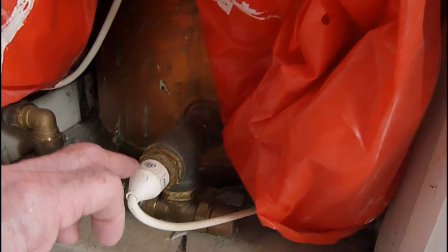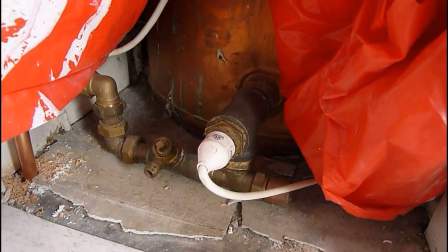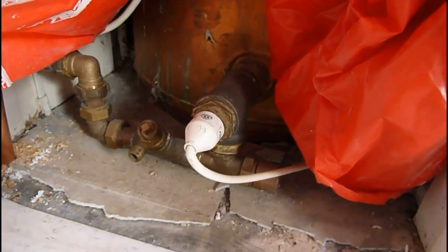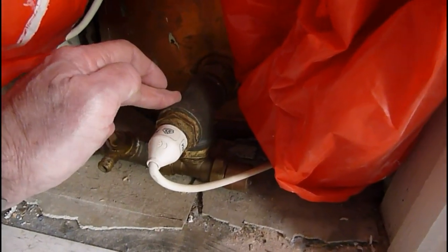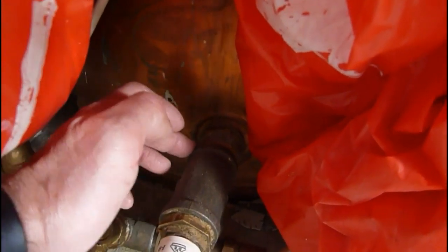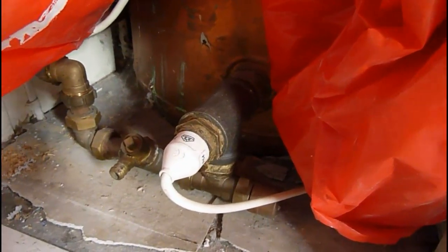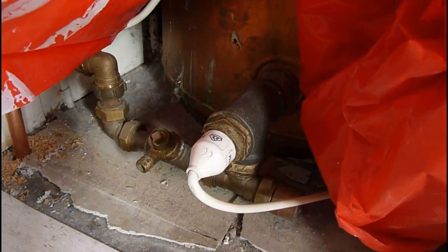I'll show you mine fitted — here it is. Basically it's a towel rail element going into the bottom of my cylinder, and that tank's only 15 inches wide. Most tanks are wider than that these days as it's an old tank, so you'll find it will fit easily enough. You have to arrange it so you have a T and a drain-off cock there. This lot cost me about £50 and I've put a 500-watt element in there, and I've been getting nice hot water all the time — I get home and my tank is hot.